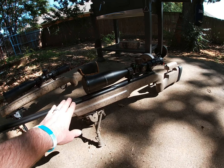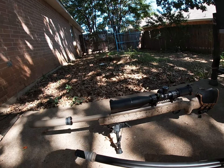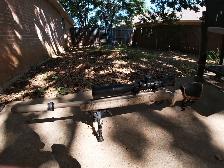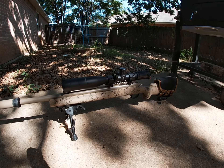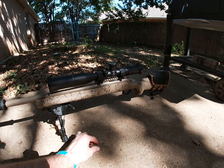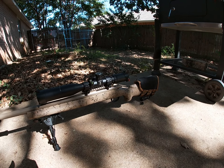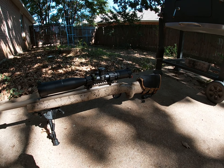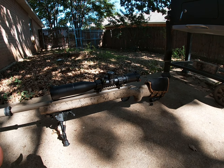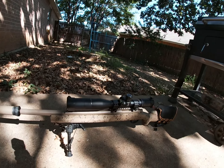That's where the 308 leaves the picture and we're going to stick with the 300 Blackout. The purpose for the 300 Blackout — the idea was to have a 30-caliber that I could shoot subsonic, obviously with a silencer. I was shooting 22s and wanted to shoot further while staying subsonic, and I thought the 300 Blackout would do really well at that.